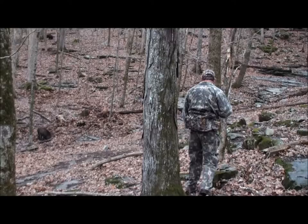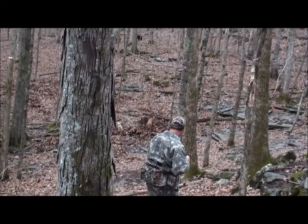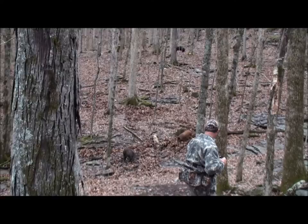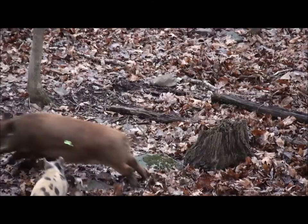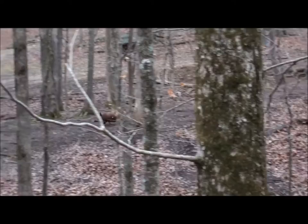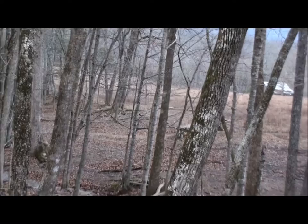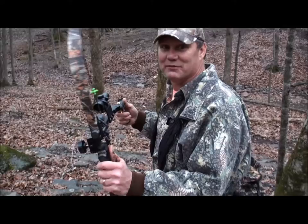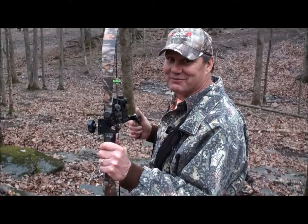Let's go. There you go guys — that's what I'm talking about right there. This little bitty survival bow. Don't say it won't get it done. That was about a 20 yard shot right there on a good sized hog. Good penetration. That was it. Little bitty survival bow. Awesome.